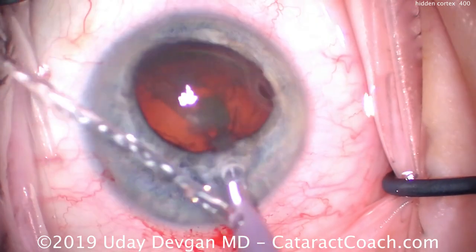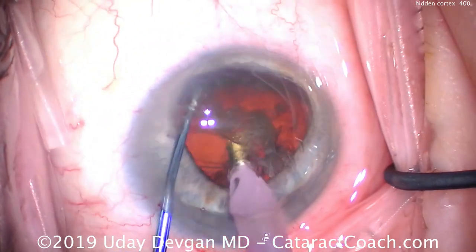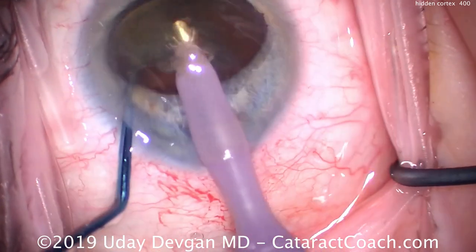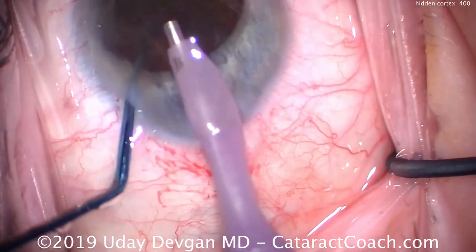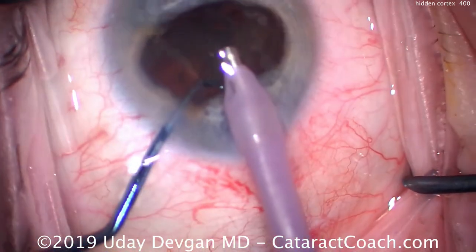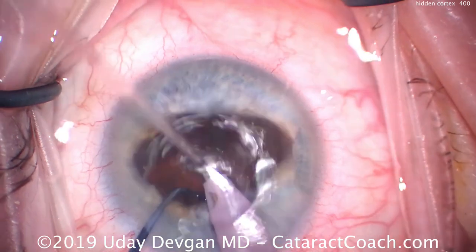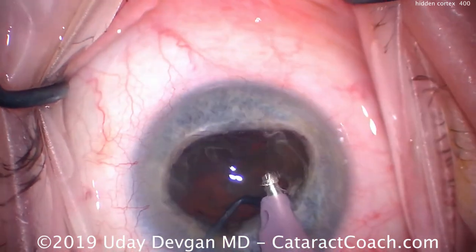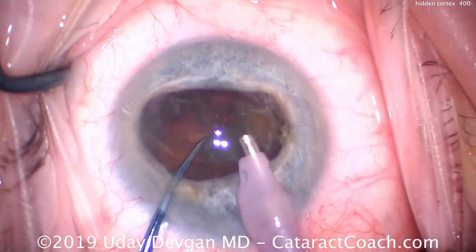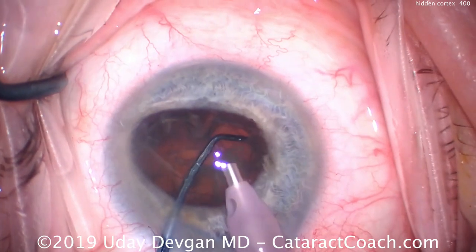We put the phaco probe in the eye and do a chop technique. The chopper buzzes into the center of the nucleus, goes around the equator, and breaks off a piece — giving us a hemi-nucleus to emulsify just about at the iris plane. This is not too dense a cataract and will be emulsified relatively quickly. Once that piece is gone, we bring the second half partially up out of the capsular bag and emulsify it as well. The nucleus does a good job staying stationary because the iris holds it and keeps the pupil expanded.